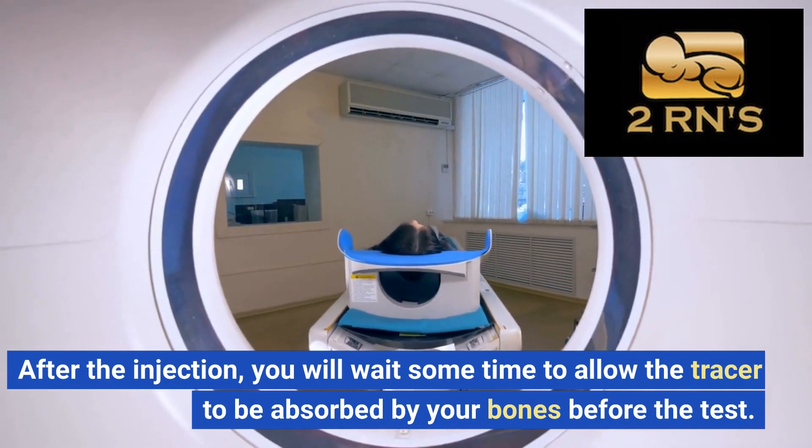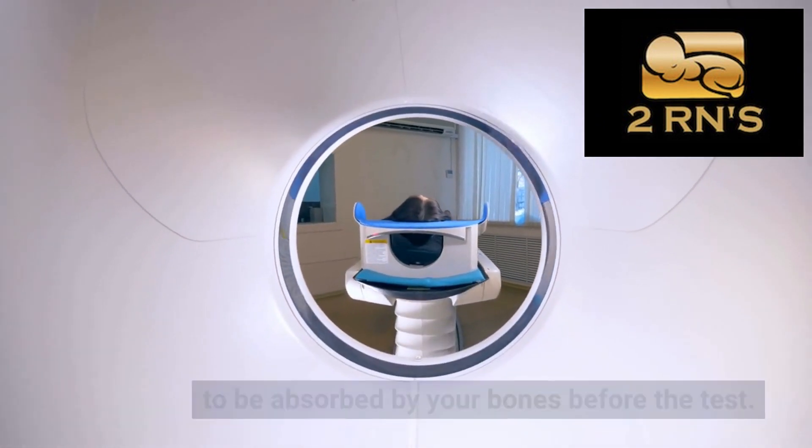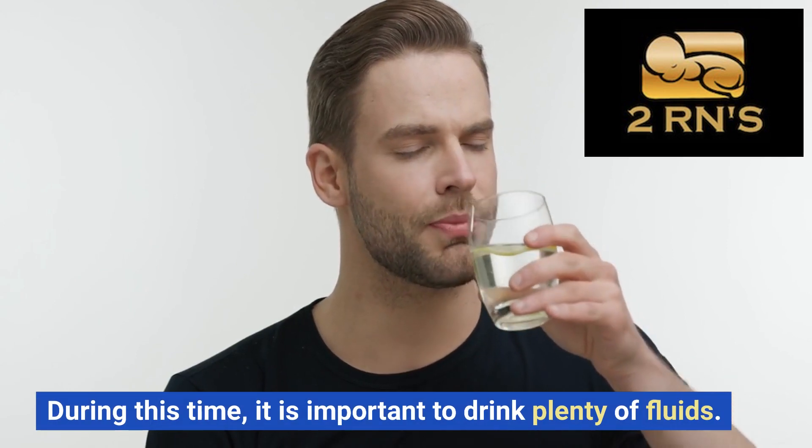After the injection, you will wait some time to allow the tracer to be absorbed by your bones before the test. During this time, it is important to drink plenty of fluids.